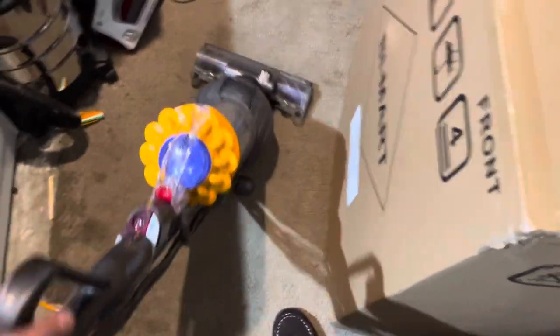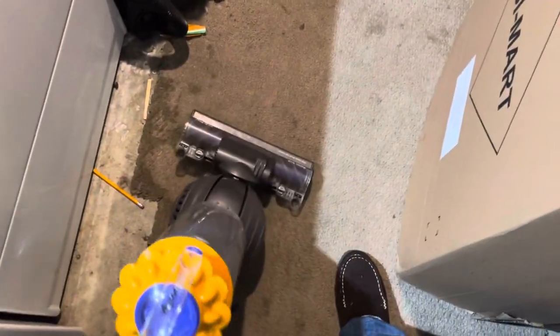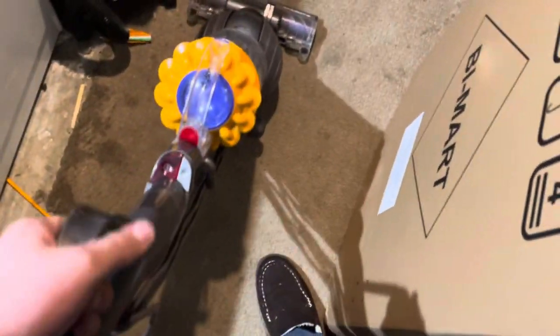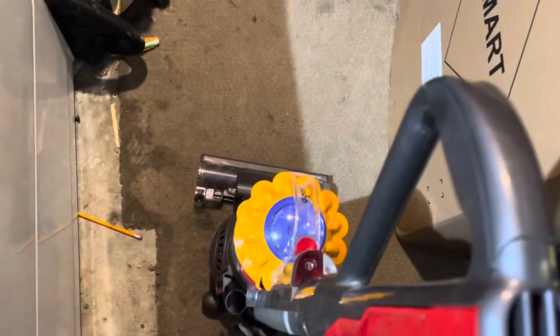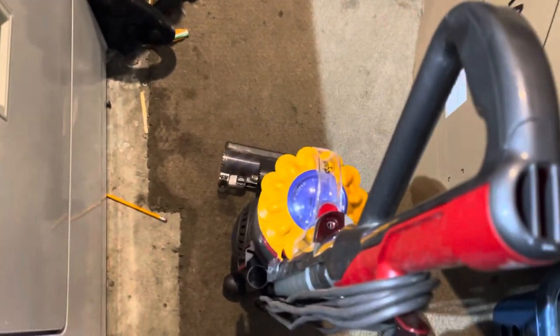I was told this one worked fine. Okay — it works! It smells like dog as usual. And now I'll check out the Dyson DC-14.